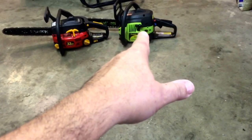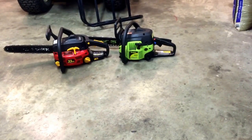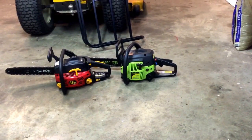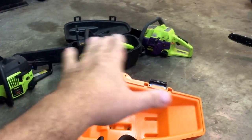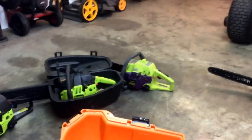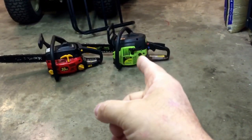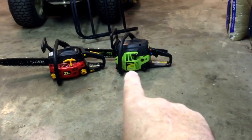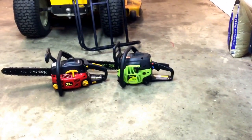Today I'm going to fix Bev's saw. I'm going to get it running good, sharpen the chain, and give it back to Bev so she'll have it in her shed. Whenever she needs a saw, there'll be one ready. The Homelite and these three Poulans — as soon as I get them cranked and running, they are out of here. I'm going to show you what's wrong with it. I may not be able to fix it, but the part is 20 bucks from Jack's Small Engines. If I screw it up and need to order a part, 20 bucks ain't bad.